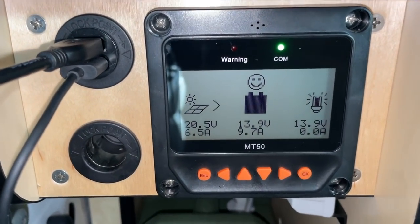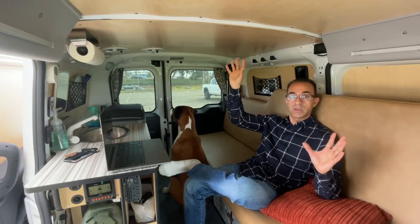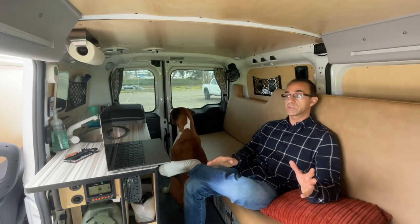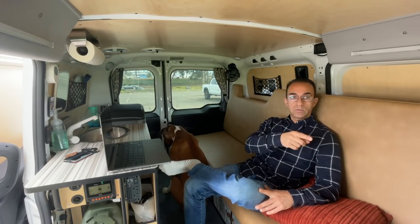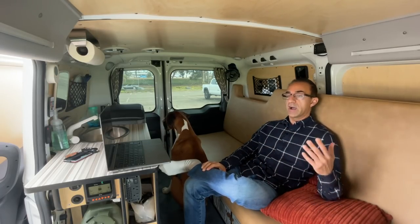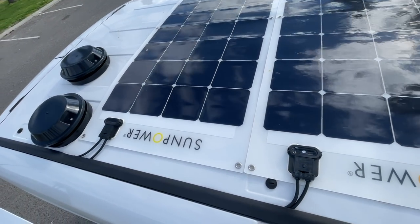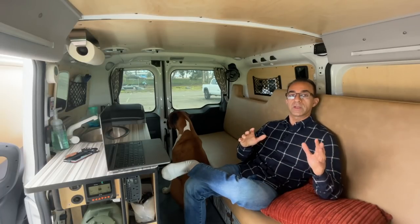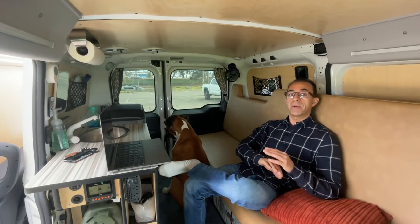Let's say I get 10 amps from the solar panels and 20 from the DC-to-DC — that's 30 amps going into a 100 amp hour battery while I'm driving and in the sun. That means I can charge the battery from 0 to 100% in just over three hours, which is fantastic. I've been running experiments: I turned off the DC-to-DC charger and for the last couple of days I've been living off just the solar panels, getting 7 to 10 amps during the day and waking up at 80 to 85% each morning.